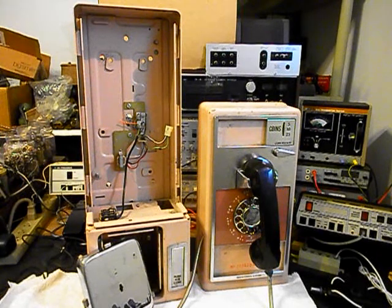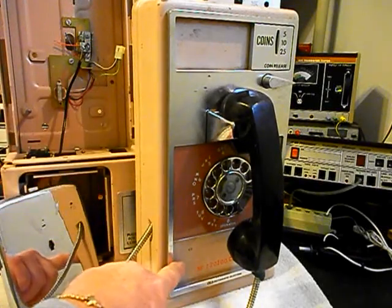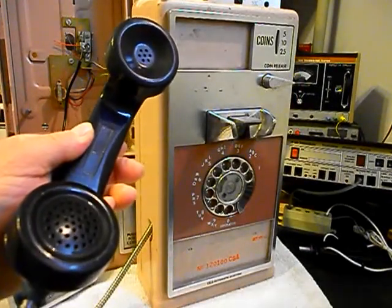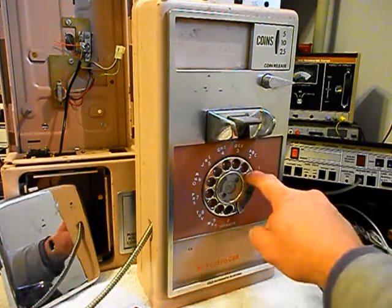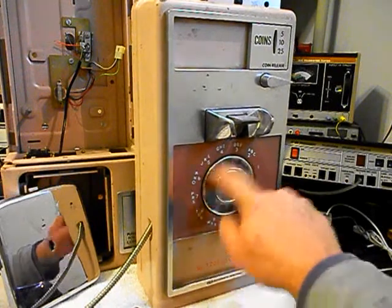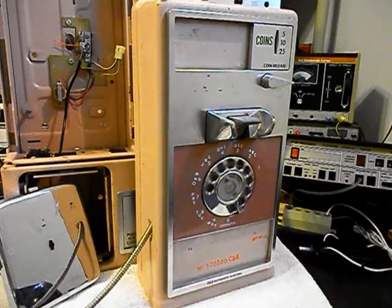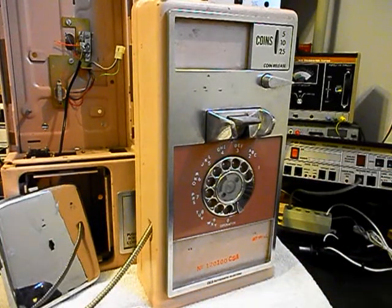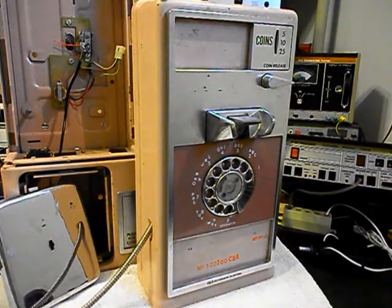We want to show you the front panel. We've talked with Dustin and he is not concerned with any of the cards that would normally go in the front panel. Since this is the initial checkout, we definitely want to look over the telephone and troubleshoot everything. We're going to go through the rotary — it's very sluggish and not returning very well — so we'll be oiling, cleaning, and adjusting that. We also want to go through the hook switch, which is another issue.